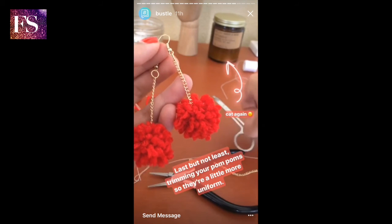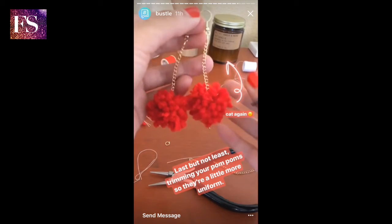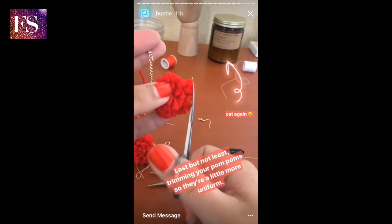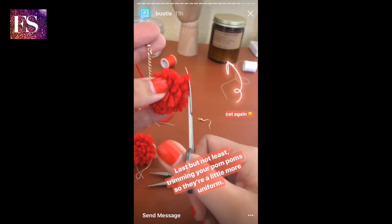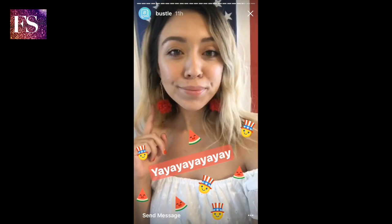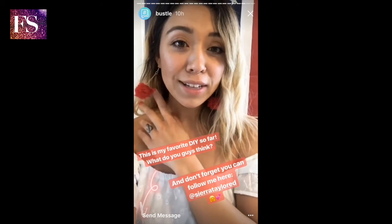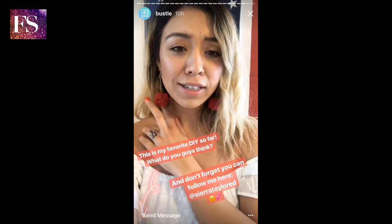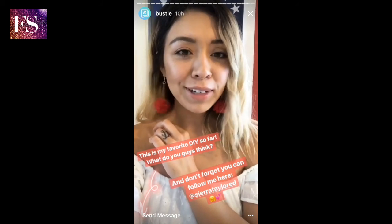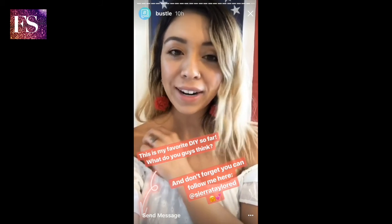Last but not least, if you want to be extra meticulous, just clean up around your pom-pom and trim it to make sure it's a little bit more round — I have some loose ones right here that I want to get rid of. Okay guys, I am obsessed with how these came out. I honestly didn't think they were going to turn out this well and I think this might be my favorite DIY yet. Let me know what you guys think and if you have any questions or suggestions for what I should try next. Bye!